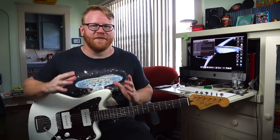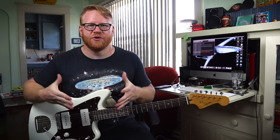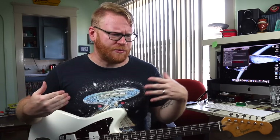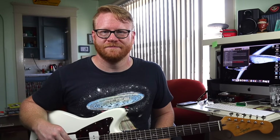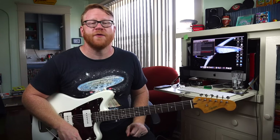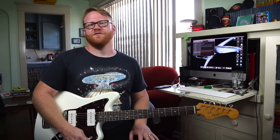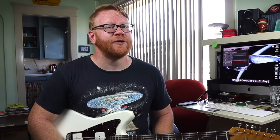Thank you so much for joining me on this inaugural edition of Jazzmaster Reviews. I'll nail down the format a little bit more as we go, but I hope this gives you the information you need to make an informed decision. If you've got a Classic Vibe, I'd love to hear from you — do you love your guitar? Do you hate it? What drew you in initially? Please tell me your Classic Vibe story in the comments. Thank you for watching, liking, sharing, commenting, and subscribing. Please stay tuned for more Jazzmaster and Jaguar reviews at a later date — they'll be sporadic, but we'll get to them. Take care of yourself and each other and we'll see you in the next video.